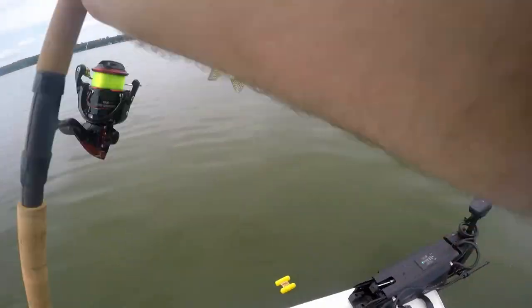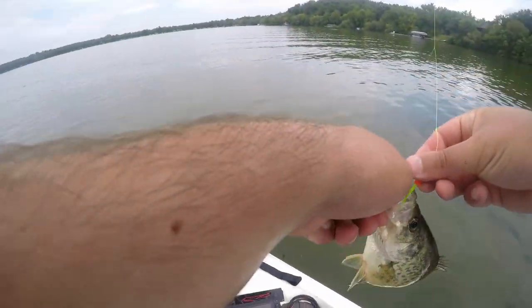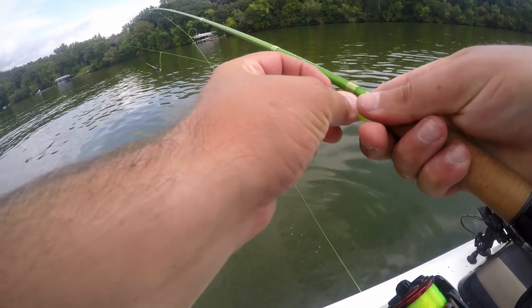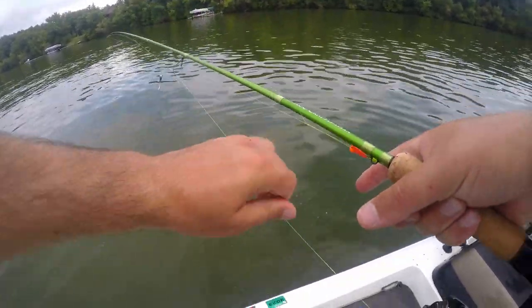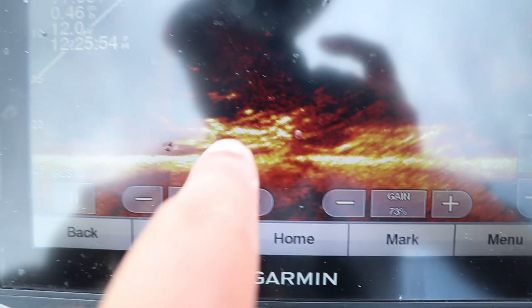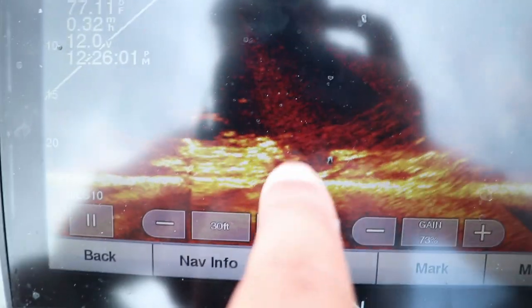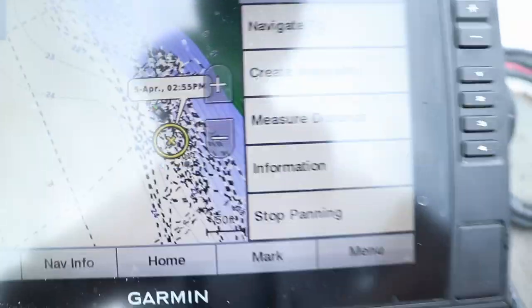I'm going to show you on the big camera what they're doing on this brush pile — it's a tricky bite even for these 10-inchers. Some are suspended but a lot of the bigger 10 to 11-inchers are tucked in tight to the sides of the brush piles or cribs. Right now these fish are stacked. This is a big spawning flat shoreline — they're out deep right now.